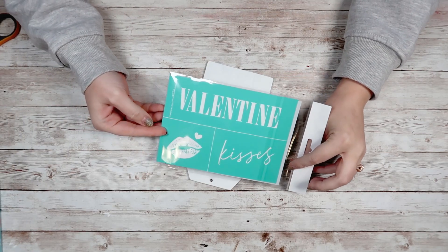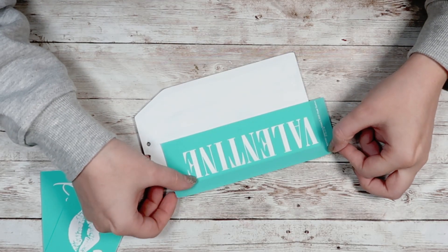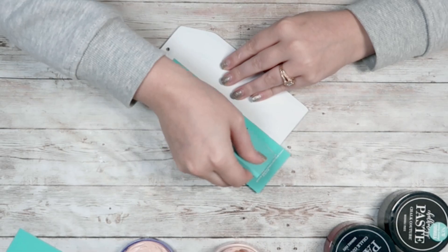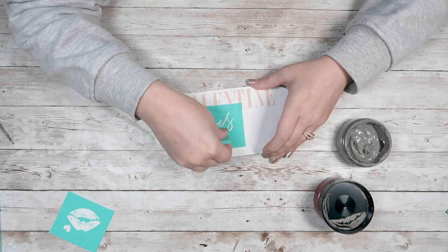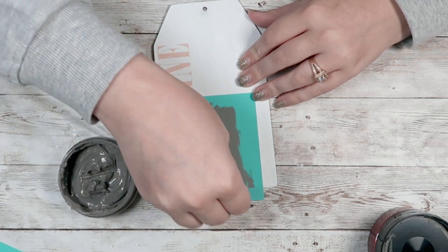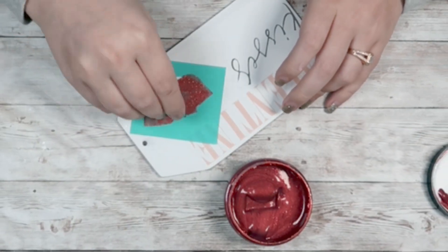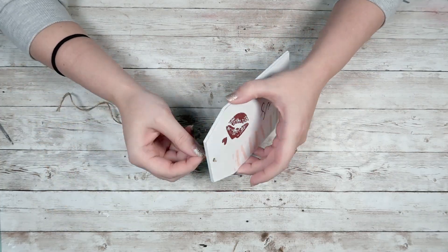I'm going to let that completely dry, then go in with my Chalk Couture transfer — this is the Valentine's Kisses one, which I think is super adorable. I'll use my Peachy Keen chalk paste to add that to my tag sign, then repeat those steps with all three pieces. For the Kisses, I'll use the color Storm, and for the lips I'll use the Shimmer Red color. If you ever want to check Chalk Couture out, I always have them linked in my description box — I am a designer with them and honestly could not be more obsessed.